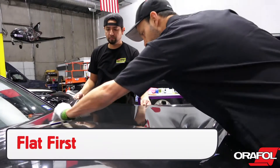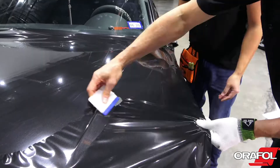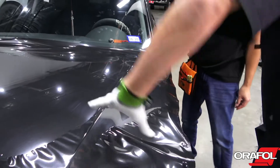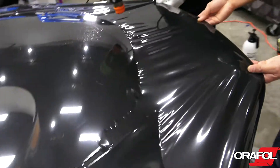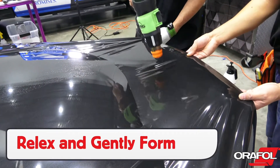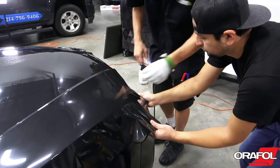Be sure to apply the material to the flat section first using firm overlapping squeegee strokes. If tension builds up, try to shift it away first without heat by using the triangle technique and a 45-degree angle on the squeegee stroke. For moderate curves, like at the front of a hood, lightly heat the film then gently form it to the edge. This will keep it from overstretching.